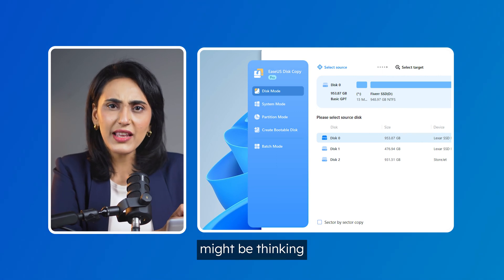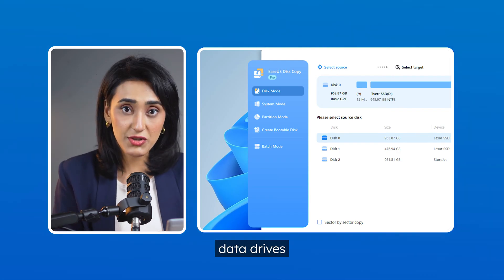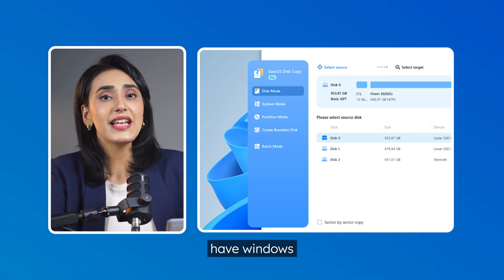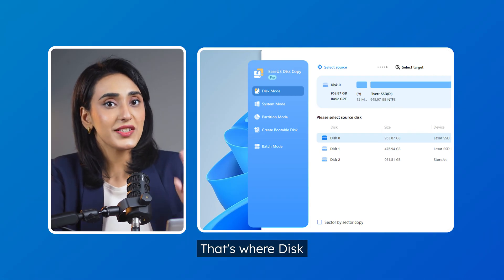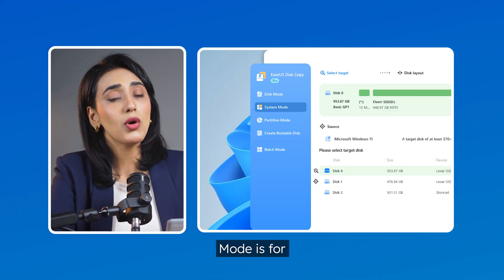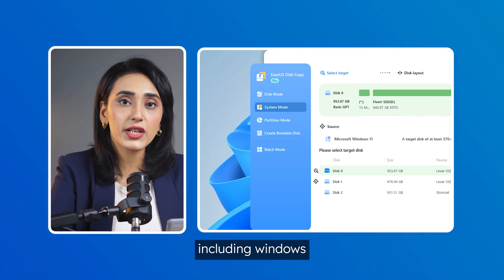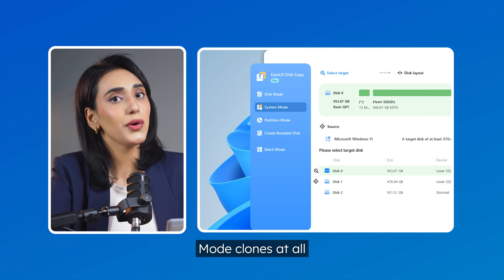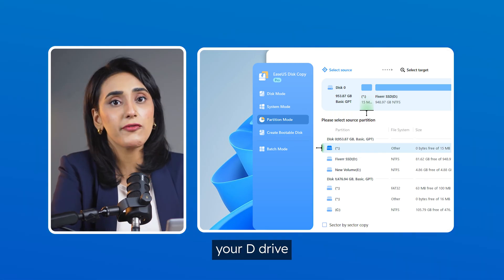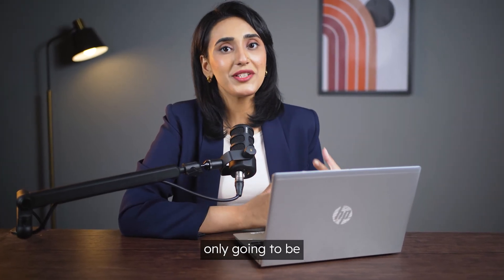Some of you might be thinking: what's the difference between disk mode and system mode? Disk mode is mainly for cloning data drives — let's say you've got a second SSD where you store games, movies, or files, and it doesn't have Windows installed on it. That's where disk mode comes in; it just copies the whole drive, simple and clean. System mode is for when your drive does have Windows on it — so if you're upgrading your main hard drive and want to move everything over including Windows and your settings, system mode clones it all. And lastly, partition mode clones a specific part of your drive, like your D or E drive, without messing with the rest. But you can skip all of that since we're only going to be using system mode today.